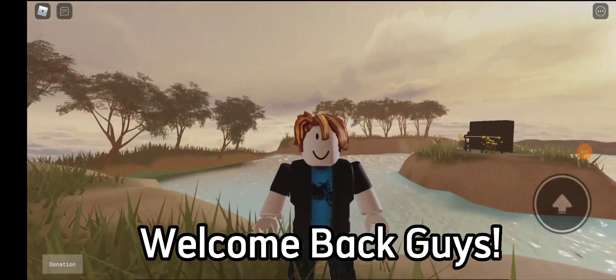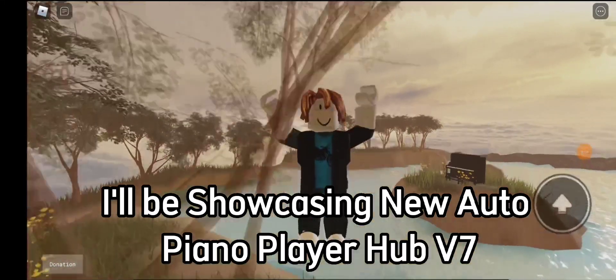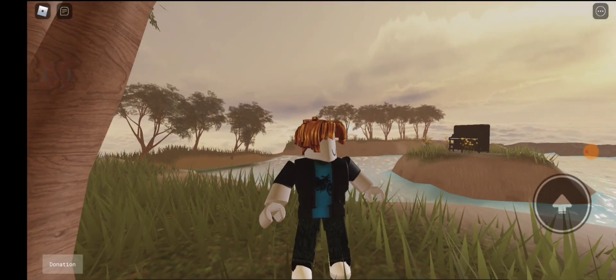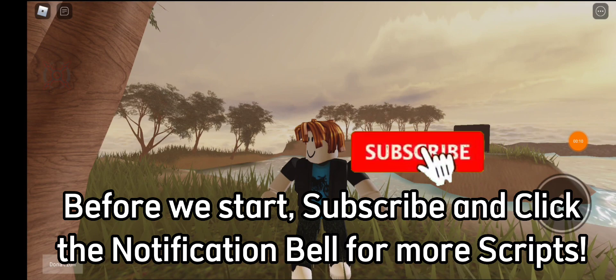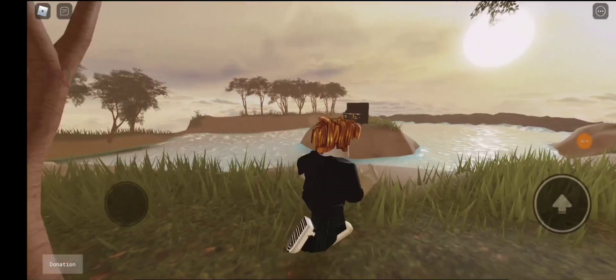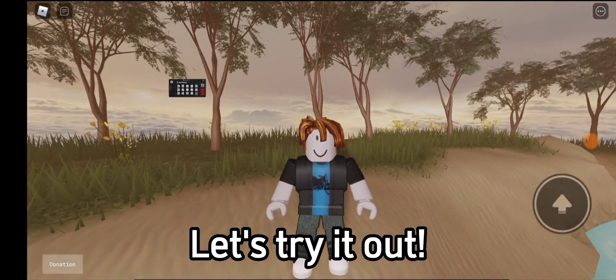Welcome back guys. I'll be showcasing the new Auto Piano Player Hub V7. Before we start, subscribe and click the notification bell for more scripts. Let's try it out.